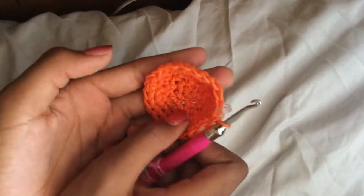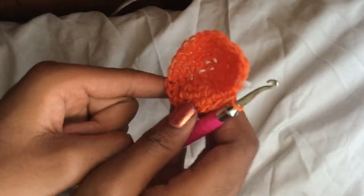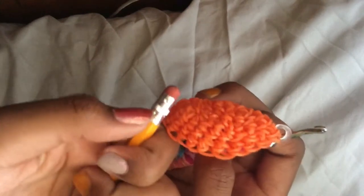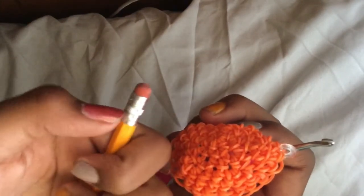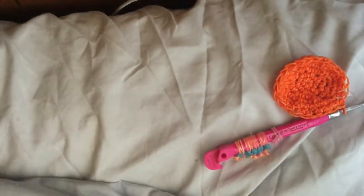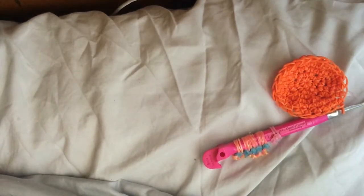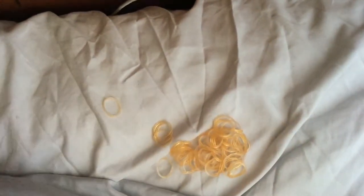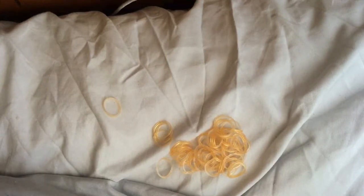Now it's time for the metal ring around the pencil. Here's a reference pencil — this is the eraser we finished, and here's the metal part. It's going to be very short. You can use gray, silver, or gold bands — whatever color you want. I'm using gold, which are Rainbow Loom bands. Don't forget to move up your stitch marker.